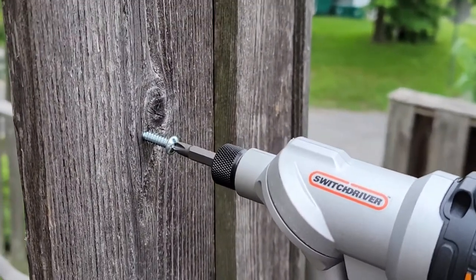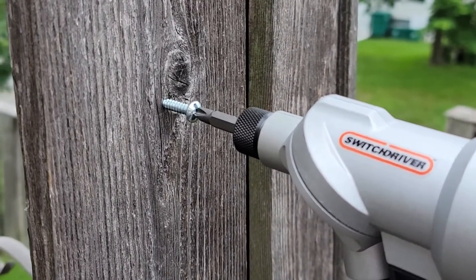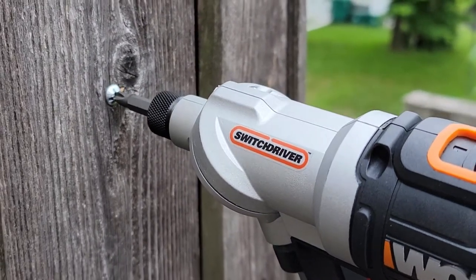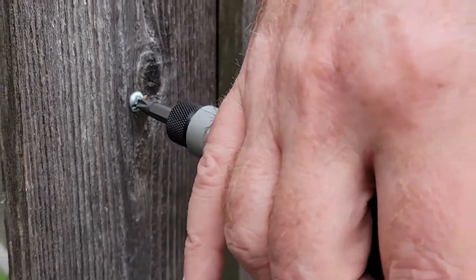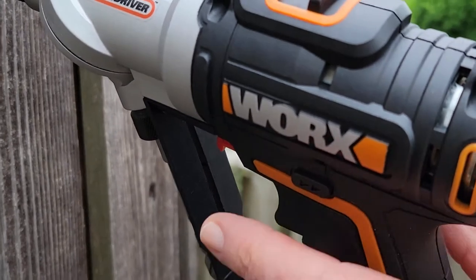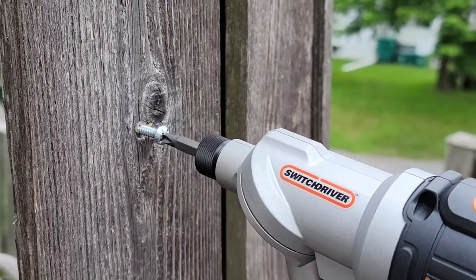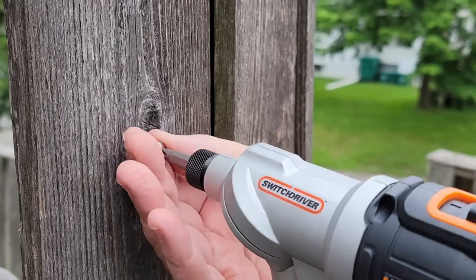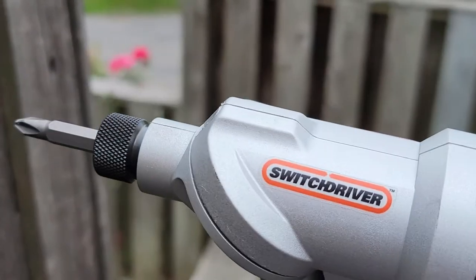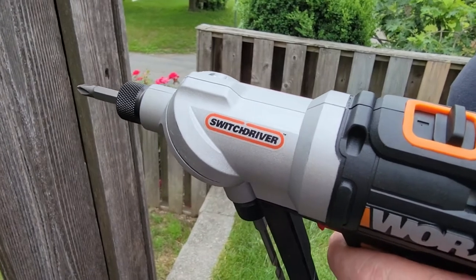Now I want to show you how quickly the Switch Driver works. We're just randomly screwing a screw into a piece of wood — look how awesome and fast that is. Now we're going to reverse it and take it out. You do that easily with the flip of a switch right here — just push it back, put it in reverse, and it comes right out. You can see how easily the Switch Driver gets the job done.